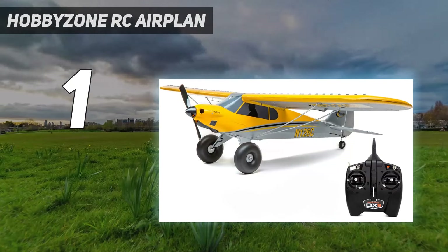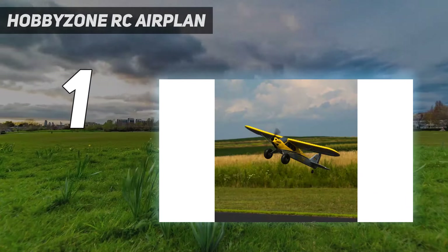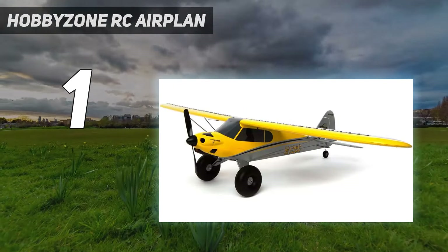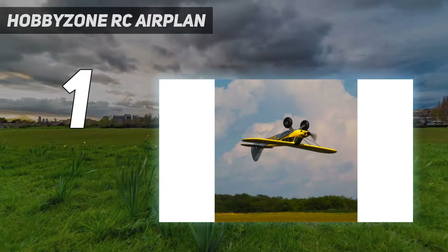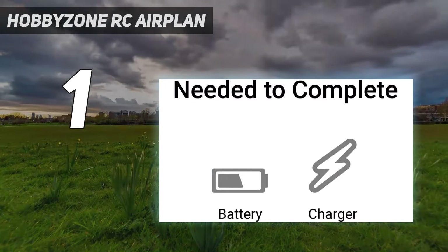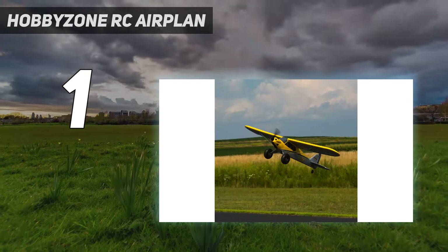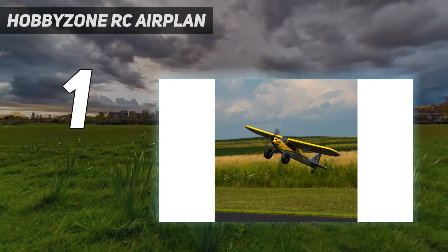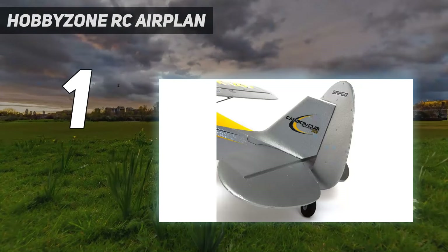The GPS-enabled flight assistance is a standout feature, enhancing flight precision and safety with automated return-to-home functionality, making it a reliable companion for adventurous yet cautious flights. The robust construction of the Carbon Cub S2, made from durable materials, ensures resilience against the usual wear and tear of regular use, extending its lifespan and preserving its value. Its design reflects a meticulous attention to detail, marrying form and function in a way that appeals to both the aesthetic and the pragmatic flyer.